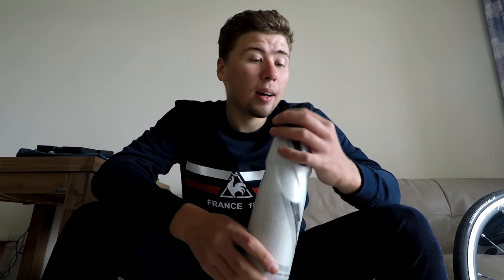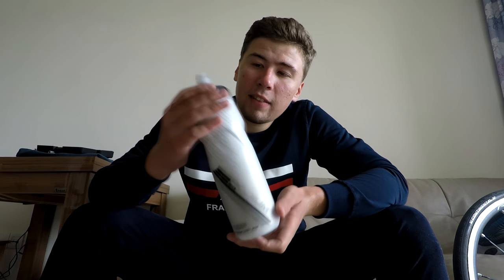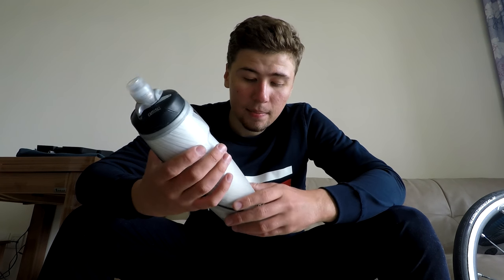I'll give you my rating of CamelBak bottles. They're really good — it's no wonder why people use them. These are 750ml bottles and they cost maybe twice or three times as much as cheap Chinese bottles, but the quality is just amazing, especially the insulated feature.